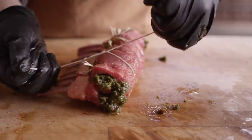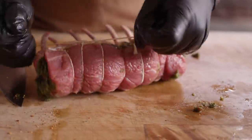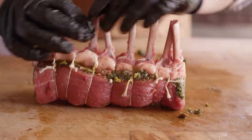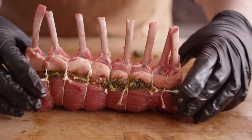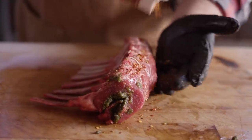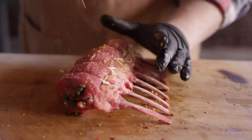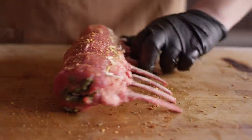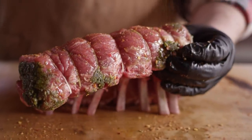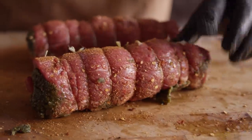One last knot to make here. Look at that — how pretty is that? Then we're just gonna hit the outside of these with a little bit more of that Eight Second Ride. We're not going too heavy — just enough to give us a little bit of color and a little bit of heat. We'll let those set up for a few minutes before we get them on the grill.